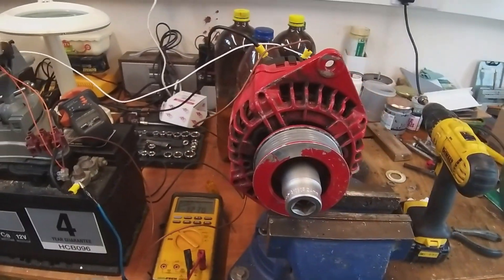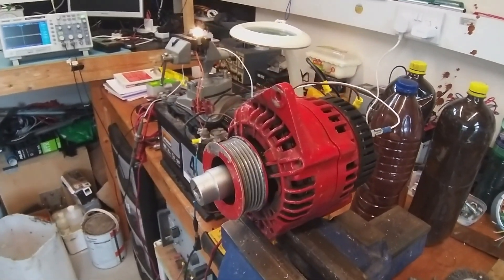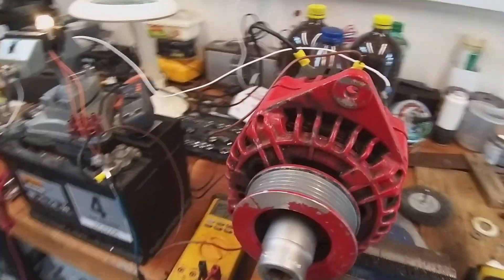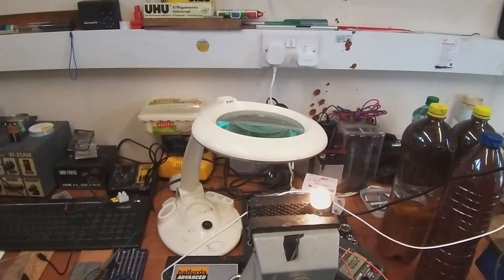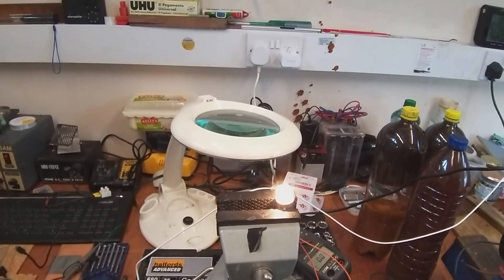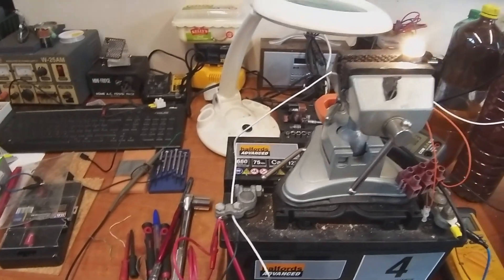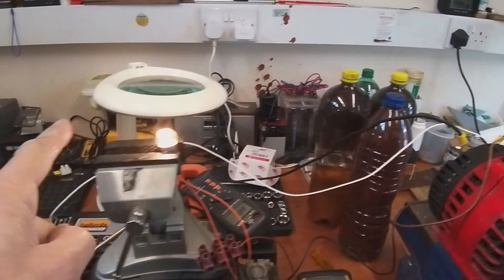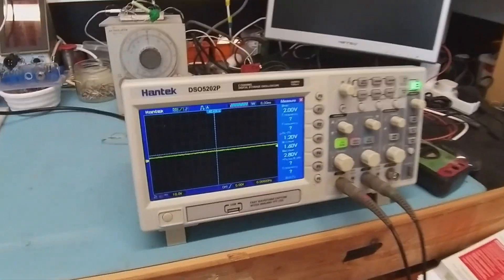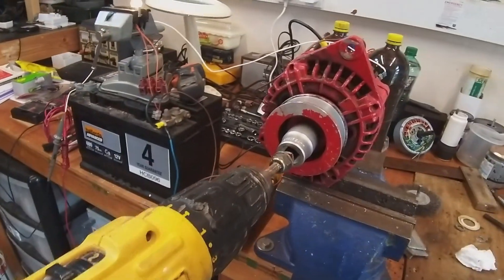Here's my alternator from the boat. I've replaced the regulator chip and checked the diodes — they're all okay. I've wired it up to a battery with the field coils via the normal ignition light back to the positive. I've connected the earth to the casing, and a wire from the W+ output goes to my oscilloscope so we can see the RPM. I've got an electric drill with an adapter to spin it up.